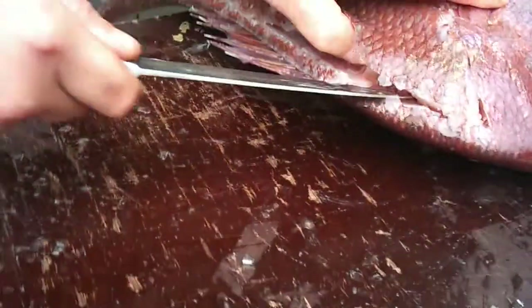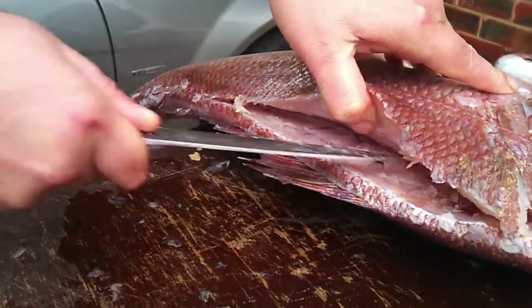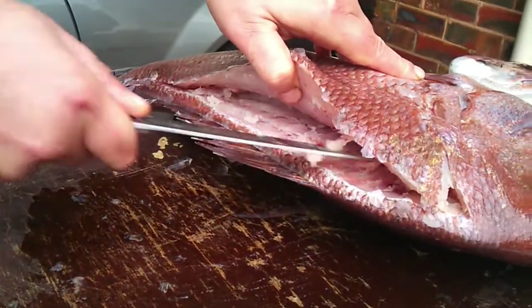Just run your knife here. Get it flush and just cut away from the bone like this. This will get you one fillet — this is how to fillet a snapper.